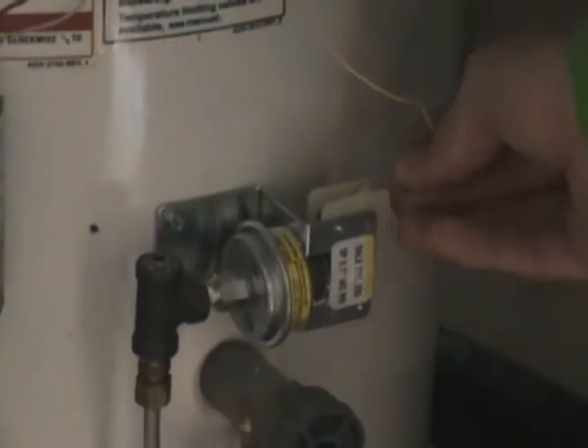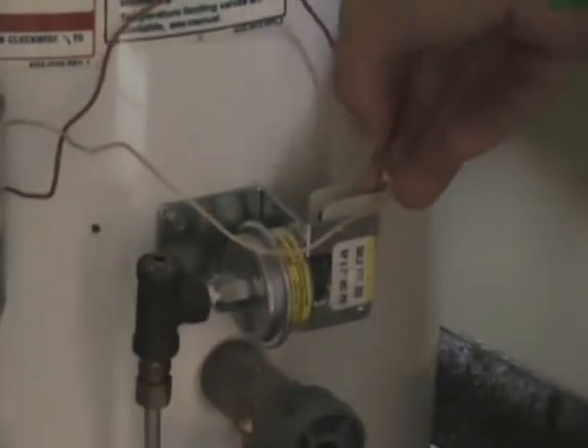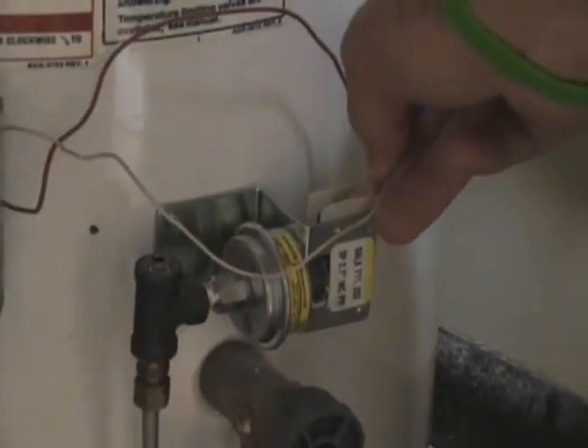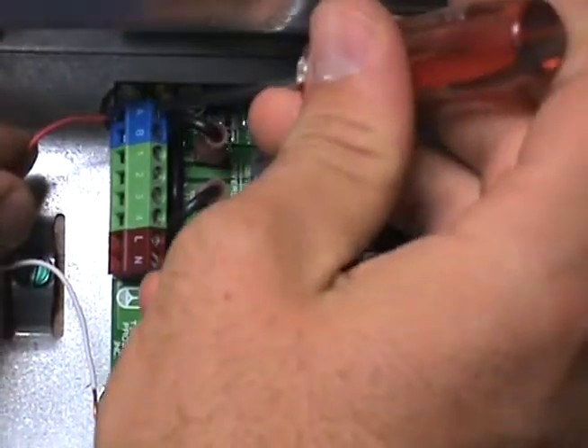Begin by wiring the gas pressure switch in series with the A and B terminals on the UC-1. These connections are not polarity sensitive. Be sure not to supply voltage to the A and B terminals.